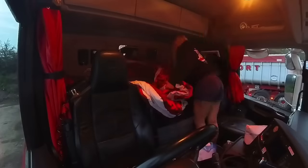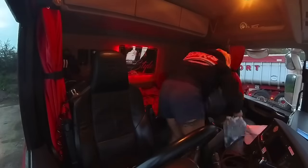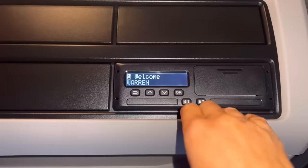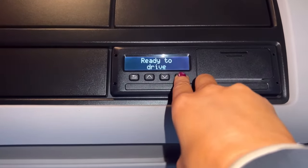The first thing I do is put all my personal items into the truck. My freshly washed bedding, my clothes, enough water to last me the week, and I put all my food into the fridge. And I restock my tea bags. Having a cup of tea is one of my most important morning rituals. Then I'm ready to start work, so I put my card in and confirm that I have been on rest all weekend.